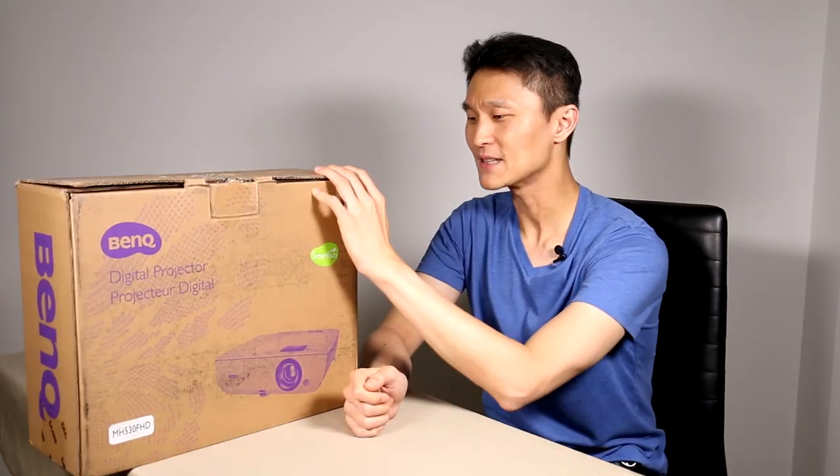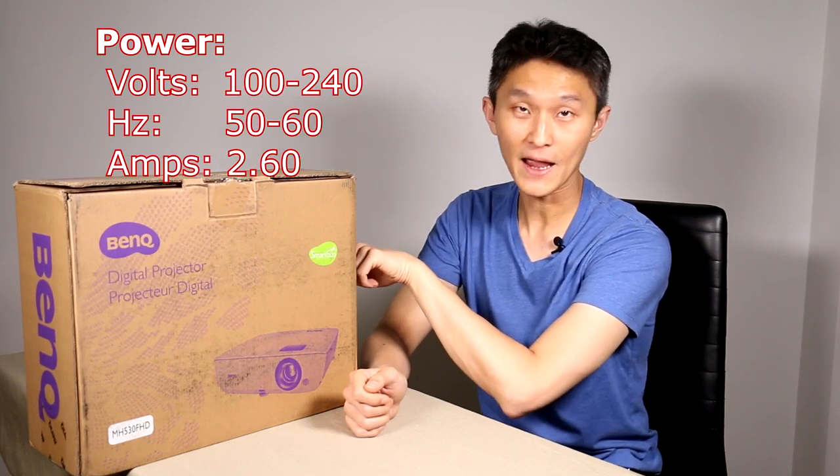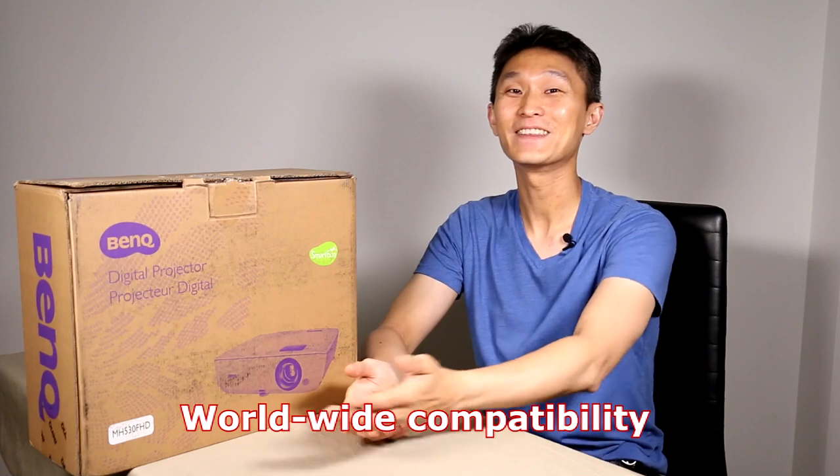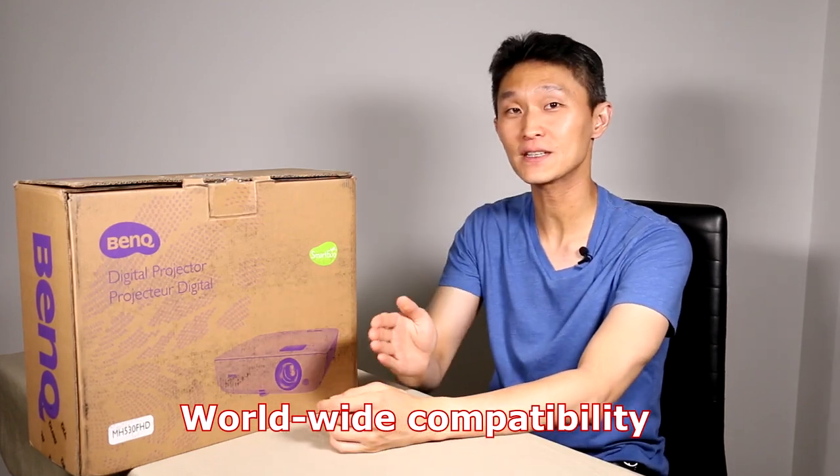If we take a look at the box, it says it is a digital projector with a power rating of 100 to 240 volts, 50 to 60 hertz, 2.60 amps. What that means is if you're lucky enough to live anywhere in the world — the US, Asia, Europe, Africa — wherever there is a steady stream of electricity, this is bound to do its job.